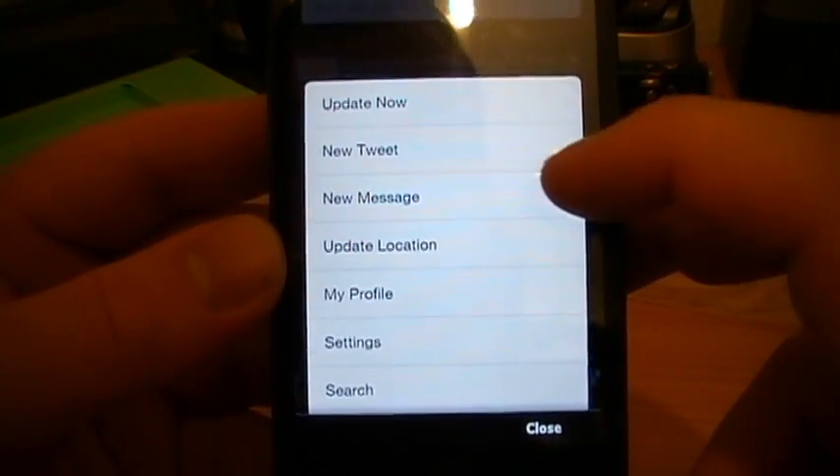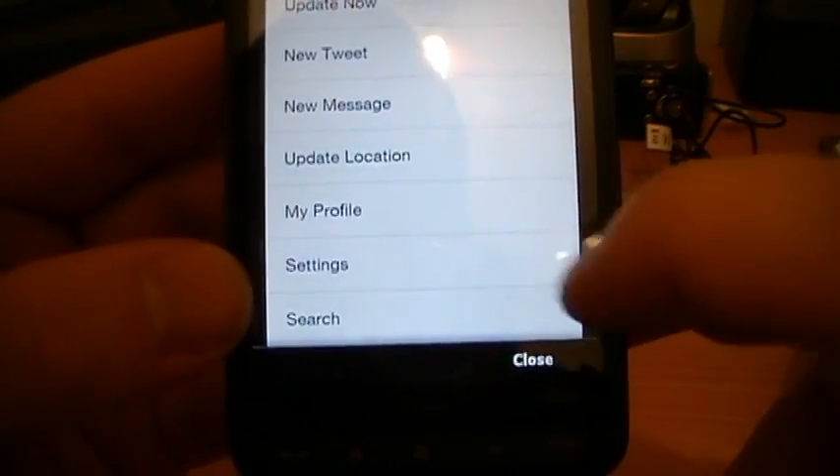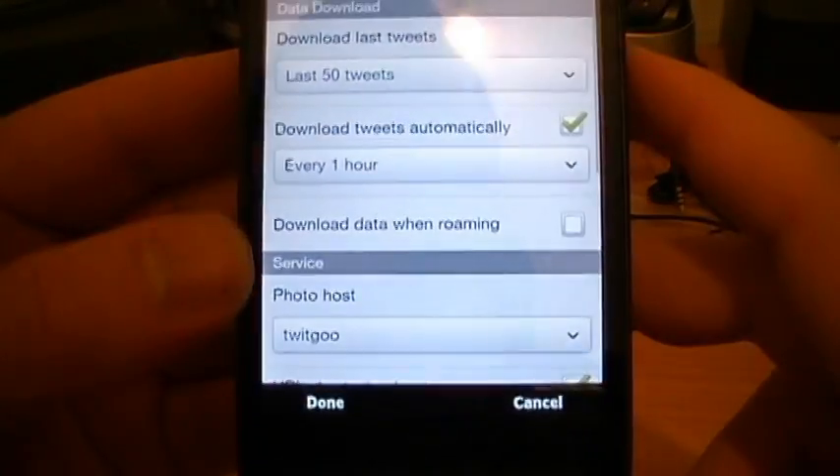Menu options include: update now, new tweet, new message, update location, my profile, settings, and search. Let's go for settings and see what kind of settings we have.